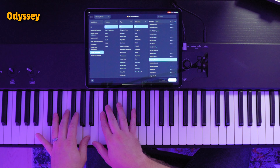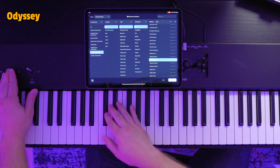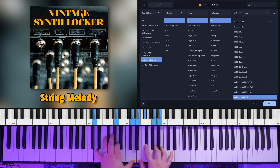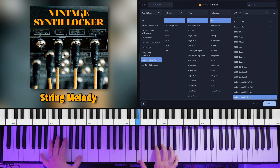When you purchase Vintage Synth Locker, you receive it in app, Main Stage, and Ableton Live formats. We are also including this premium sound library in Sunday Keys Ultimate. So if you have an active Sunday Keys Ultimate license, you get all of this value at no extra cost.